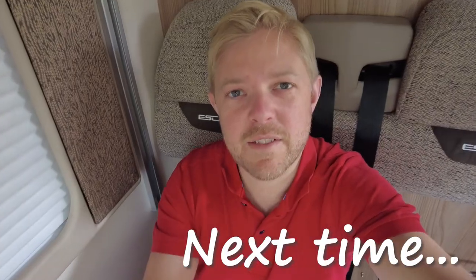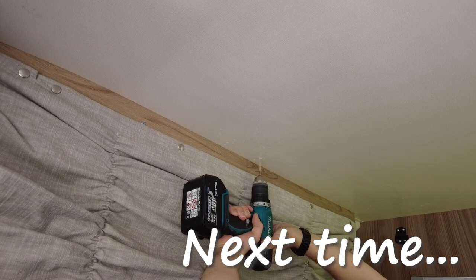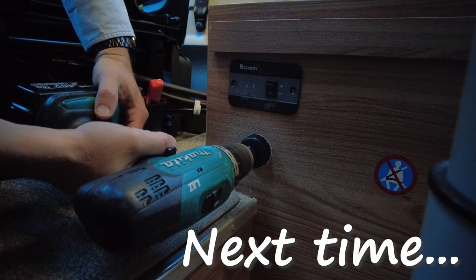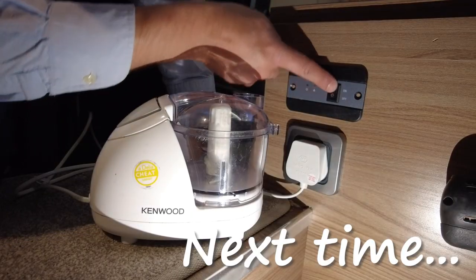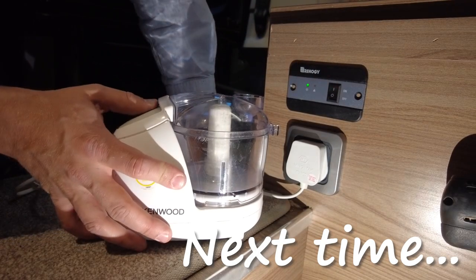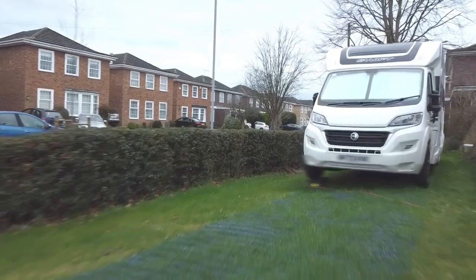I've achieved the square root of nothing today — but I'm so chuffed with that.